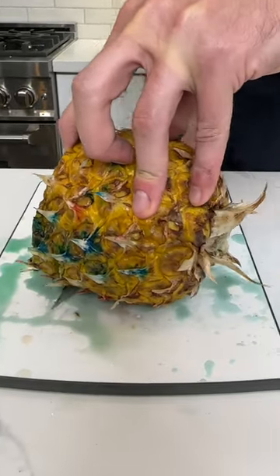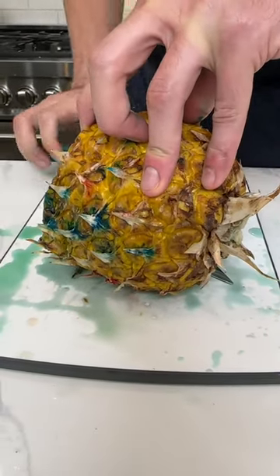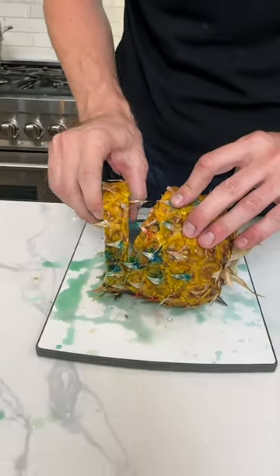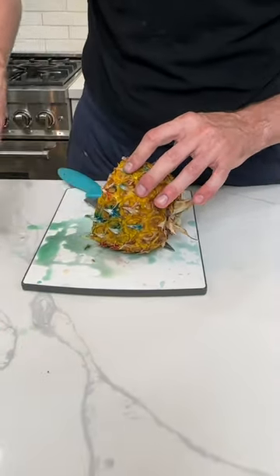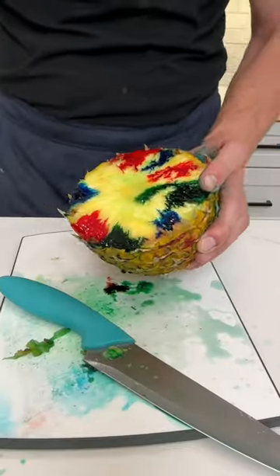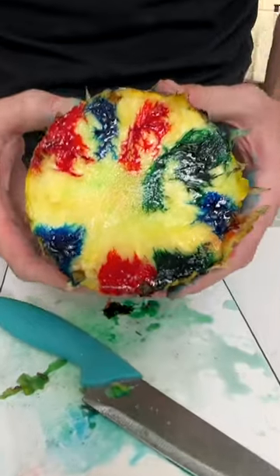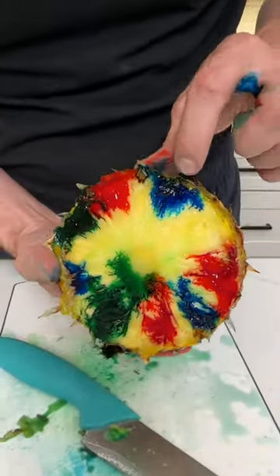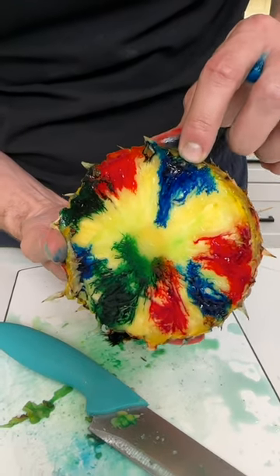I'm gonna peel that off — that goes over this one. Let me show you this one. Open, take a look at this. Right now you can see this, but watch as I move the pineapple. You're gonna start to see — like, watch this blue right here, for example. I'm gonna give it a little bit of a squeeze.